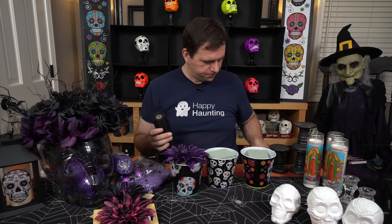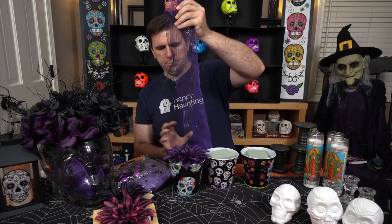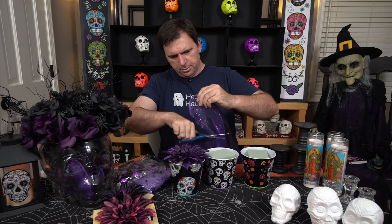Let's go ahead and open the ribbon — both colors. I've got my black and my purple. I'm just going to take off a little bit. I'm not an expert at this by any means, but I think if we unspool both of them at the same time and get a good length — these spools come in five yards so we have plenty to play with. I'm just going to go ahead and cut off a little section here.